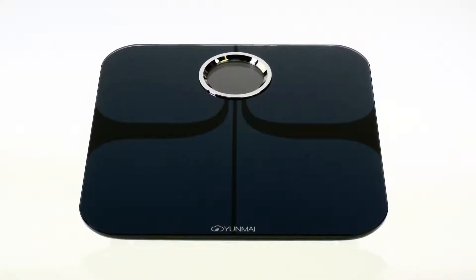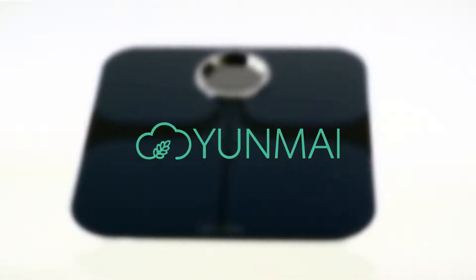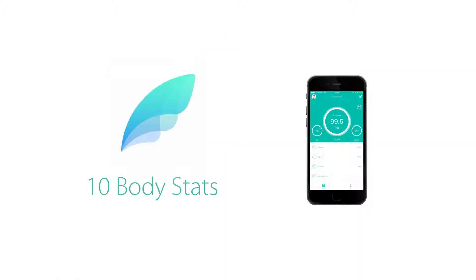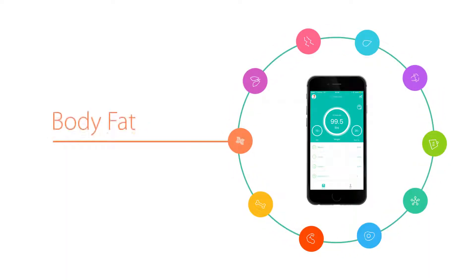The Yunmai Premium Bluetooth Smart Scale is more than just a weight scale. It's a revolutionary body composition monitor. Yunmai helps you plan, track, and achieve your goals by precisely measuring 10 body stats, including your body mass index, lean mass, body fat, and more.